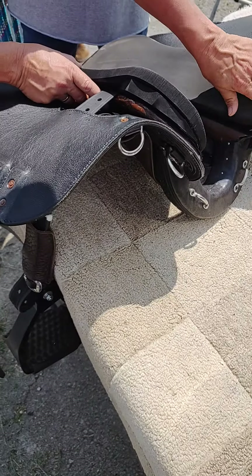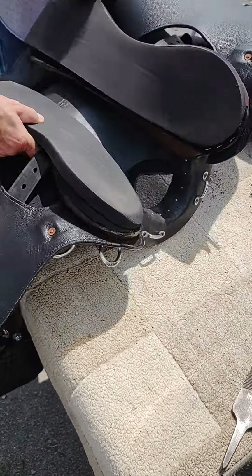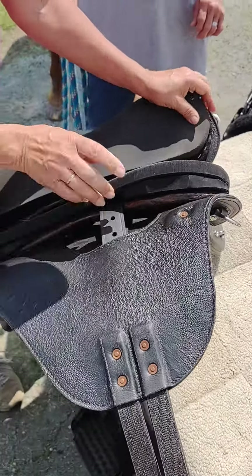I'm going to file off the other side. Filing that edge off will give her a little bit more room.